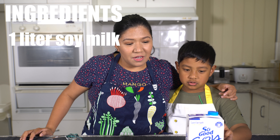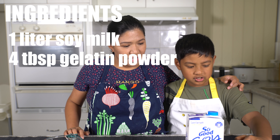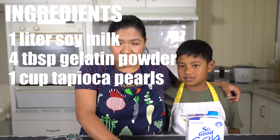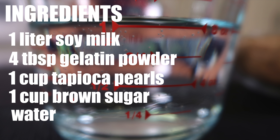So these are the ingredients: one liter of soy milk, four tablespoons of gelatin powder, one cup of tapioca pearls, one cup of brown sugar, and one cup of water.